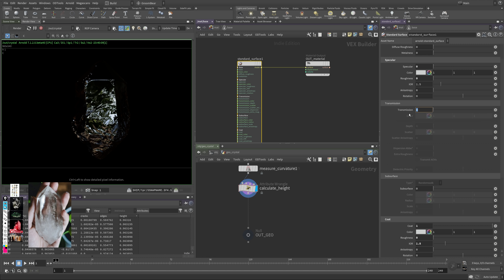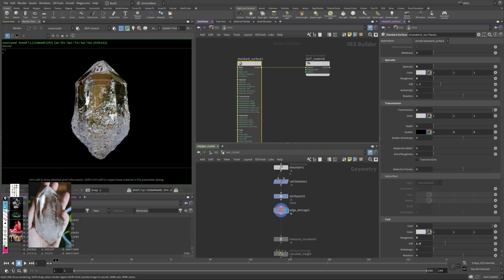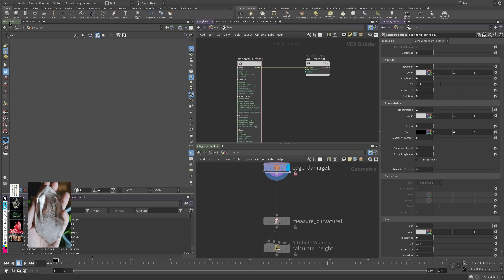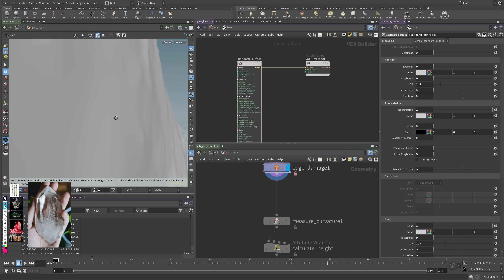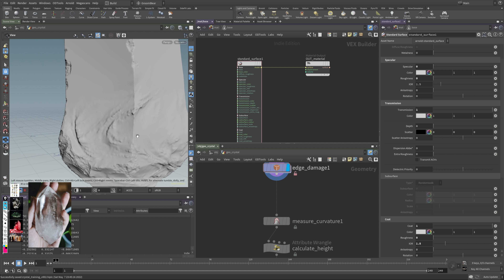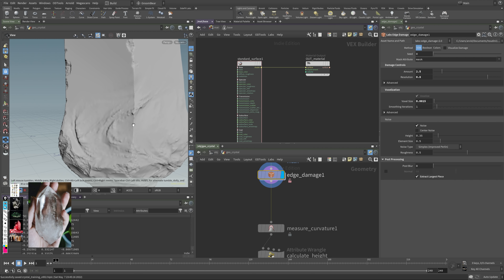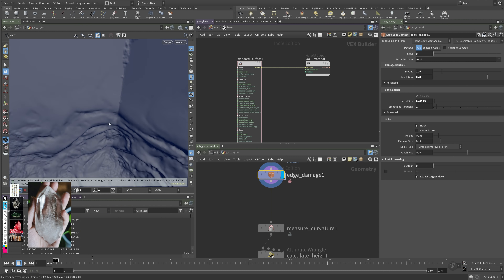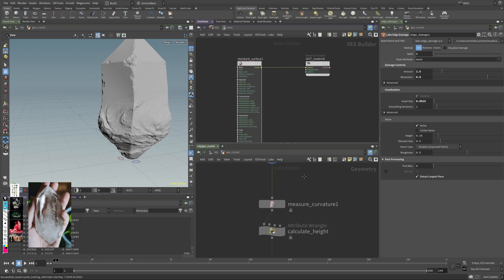If I enable transmission we get a translucent look. But first I noticed an issue: the edge damage node voxelizes the mesh and creates a physical thickness with an inside face. I don't want that — I want a solid object. In the edge damage node, enable 'extract largest piece' — now you only have the inside piece as a single-sided geo. This is more accurate, and now the render shows a properly translucent object with breakup at the bottom from our noise.